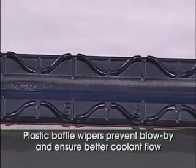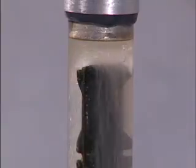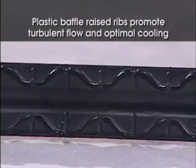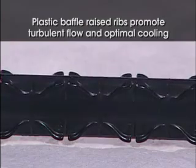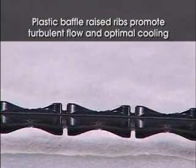These seals create two separate coolant chambers in the cooling channel, forcing the coolant to travel up and over the end of the blade. Another important feature of the Turbulent Flow Plastic Baffle is its raised ribs on both sides of the blade. This design promotes turbulent flow throughout the cooling channels, ensuring optimal cooling due to the coolant being circulated and directed back toward the center of the blade.